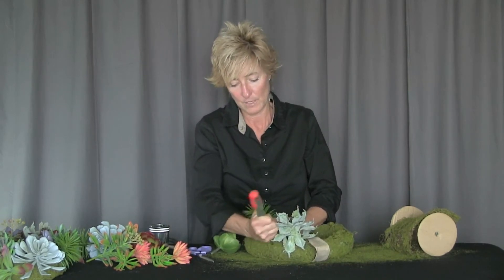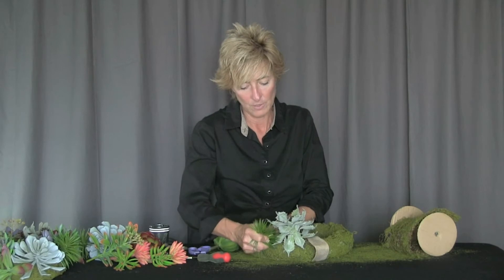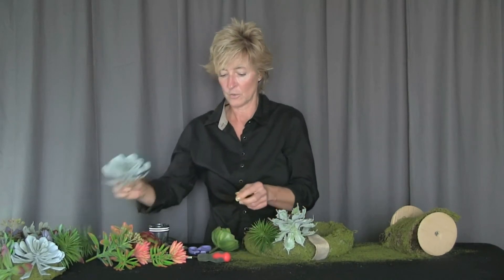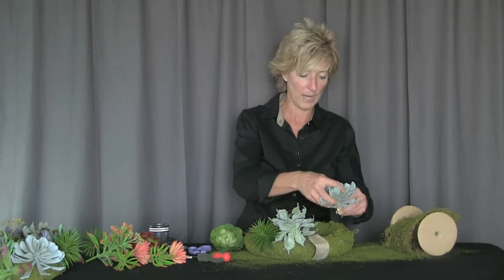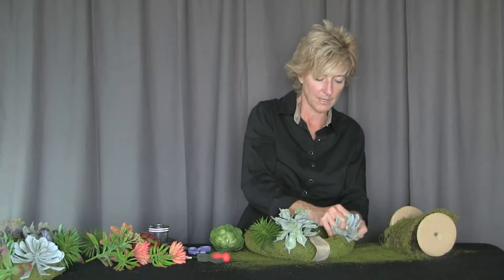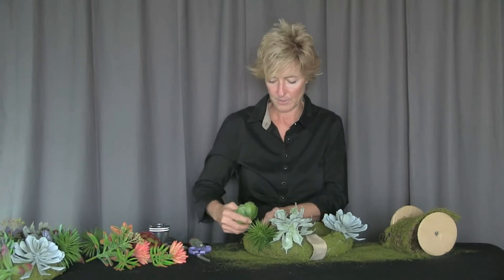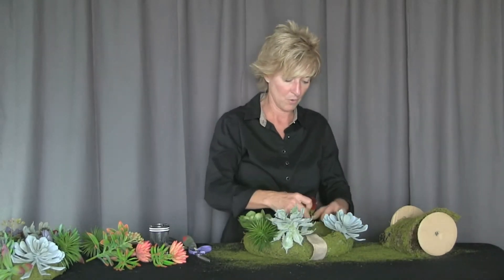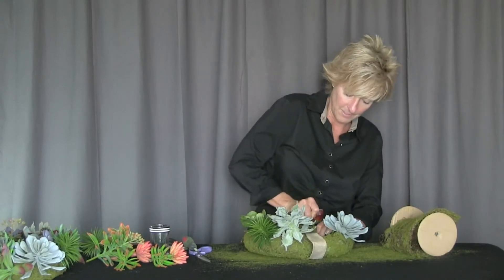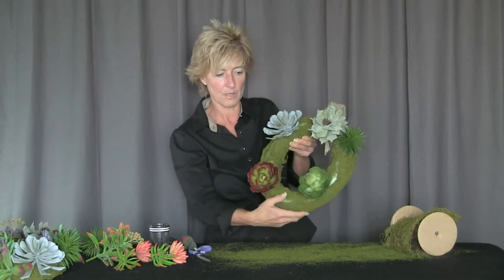We're just going to continue around the wreath, filling in. It works best to select our larger succulents first and place those where we want them so we have a nice balance of weight. We make a pilot hole and insert each one — those larger succulents become our focal points on the wreath.